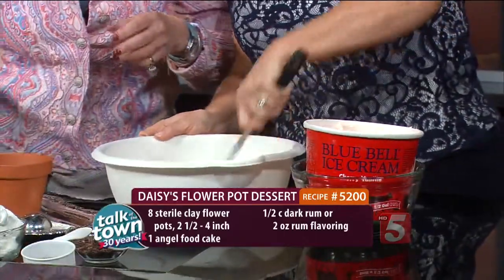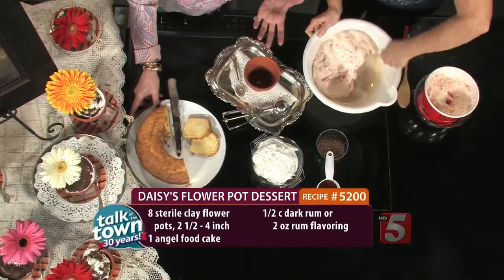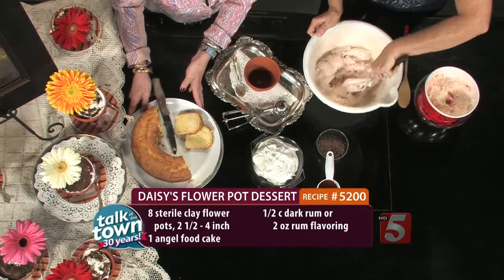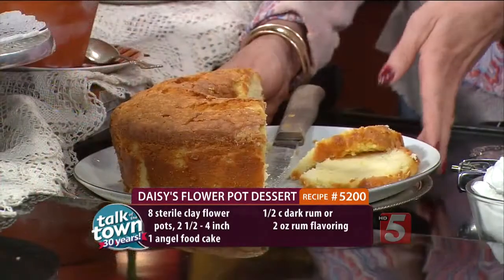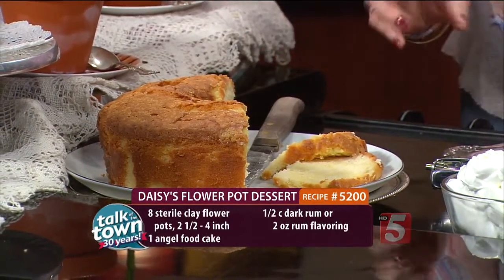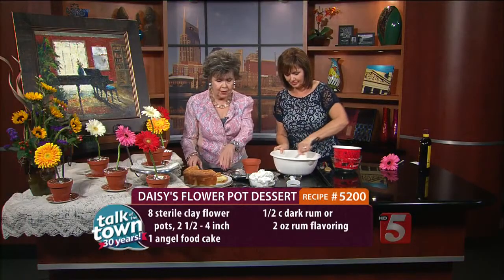While Meryl's stirring that, the recipe says you can use a pound cake or an angel food cake, whichever you like, or you can do Miss Daisy's five-flavor pound cake. These recipes are in the Little Yellow Cookbook. I chose the five-flavor pound cake, but I left the rum extract out because I'm going to pour some real rum over it as I layer it in the pot.